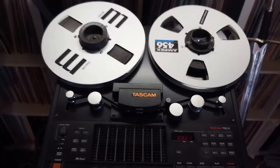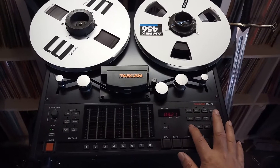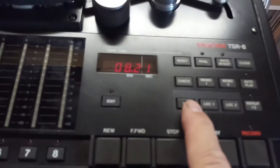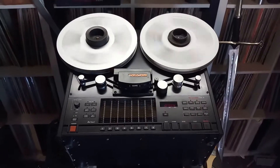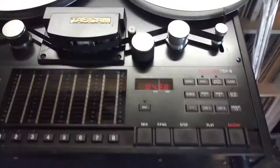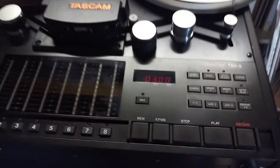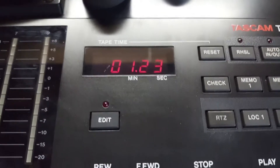So in order to save time and tape, I have recorded it until the end and I have stopped the recording now. Now just to play back, so we rewind to zero. There we go.